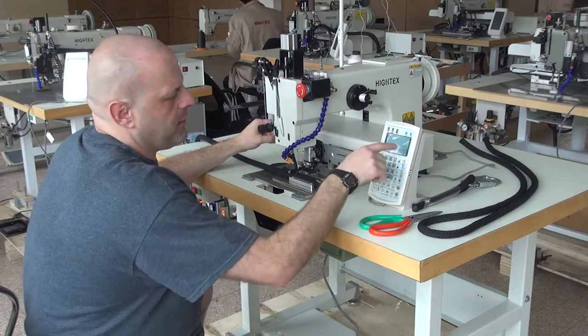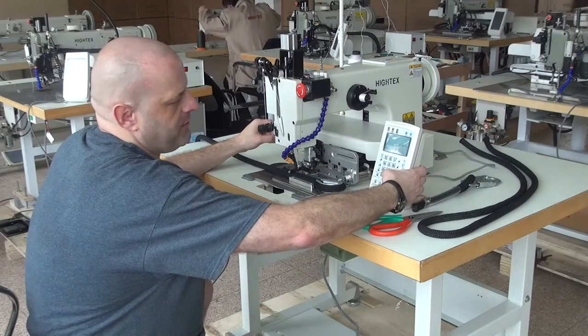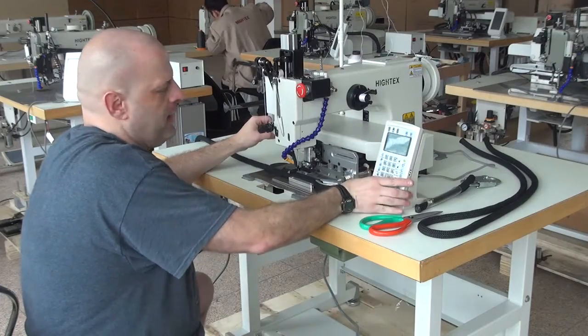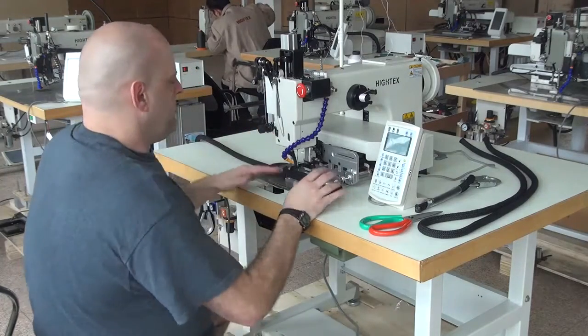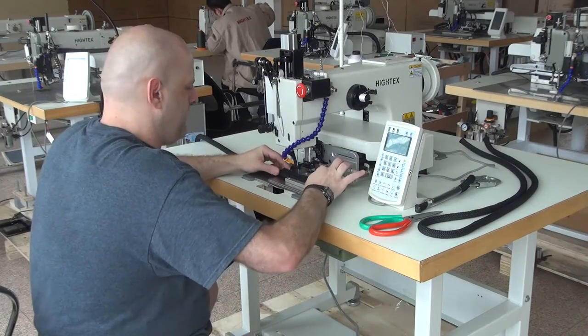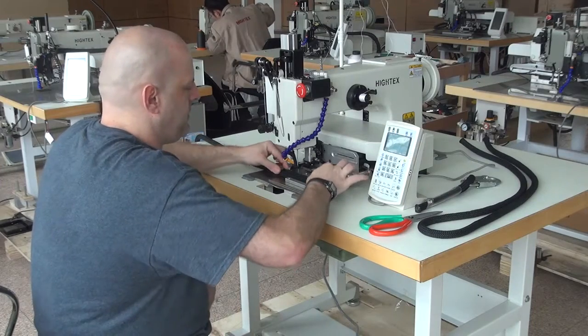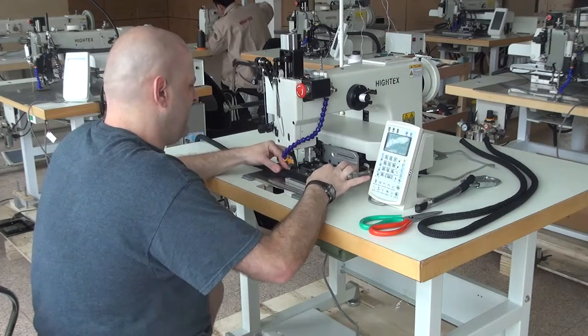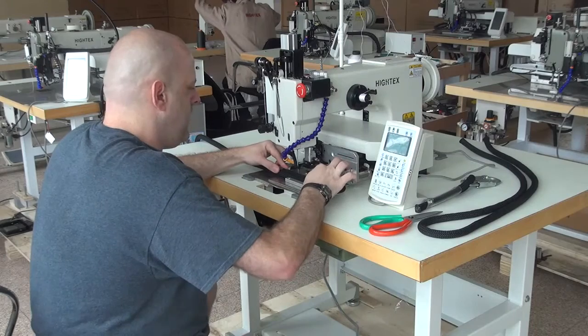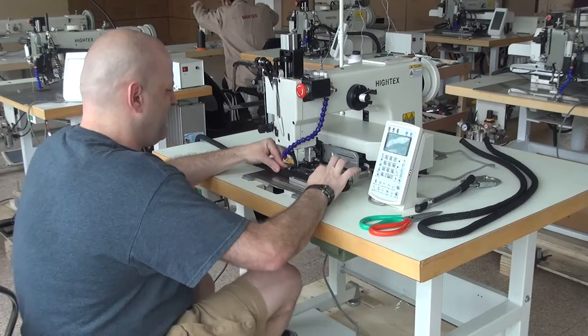From there we're going to confirm that we accept this particular stitch, and in order to do that we just press this large button right here. What will happen is the machine will open up so that you can place your rope sample into the machine. From there, all we're going to do is position the rope sample into the machine, making sure you have it pressed down very tightly against the bed of the sewing machine. From there we initiate the clamp mechanism by pressing the pedal on the far left-hand side.